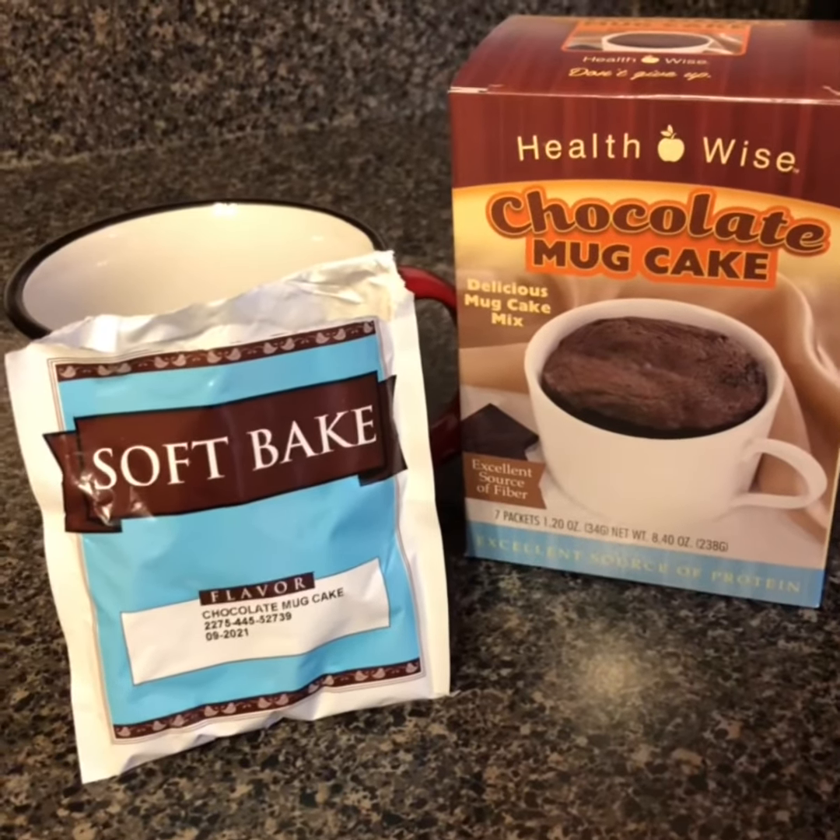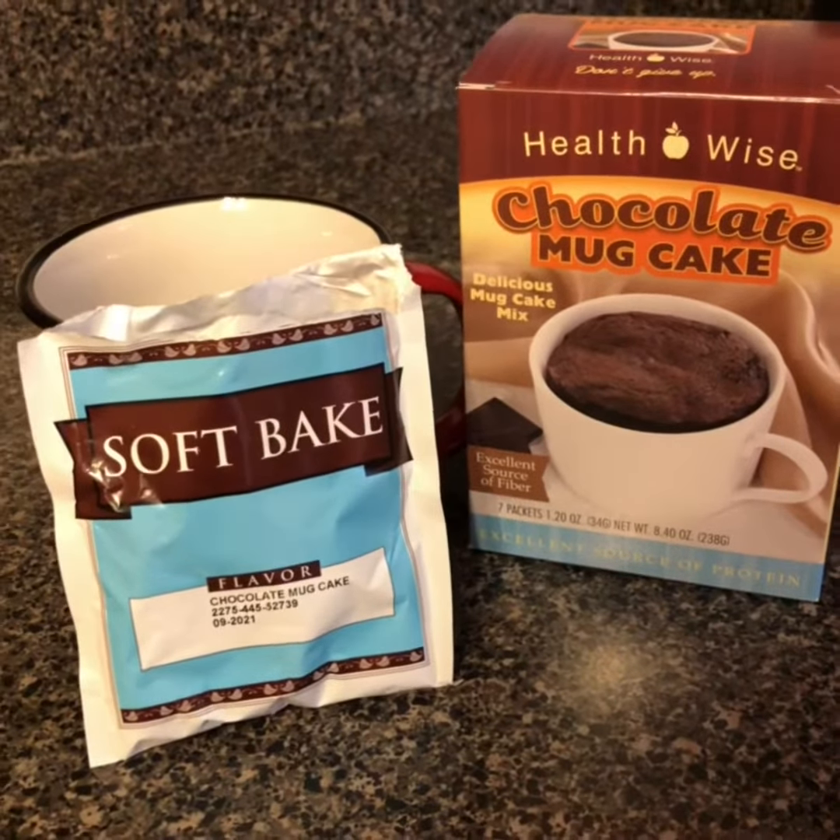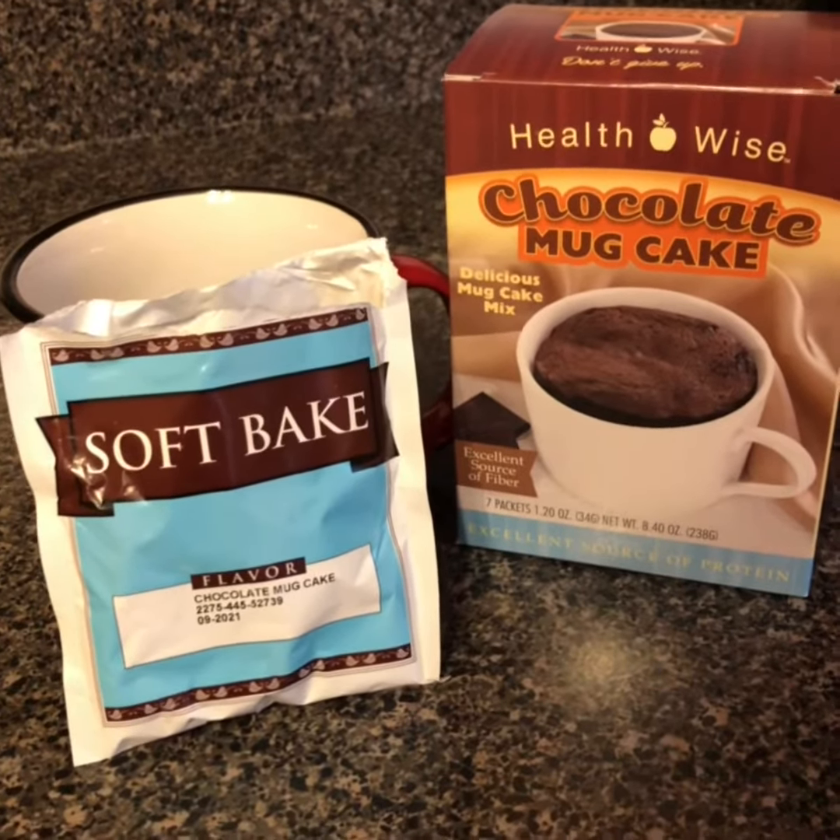You're supposed to put one and a half ounces of water along with the packet in a cup and microwave it.